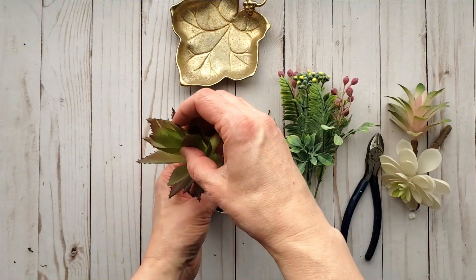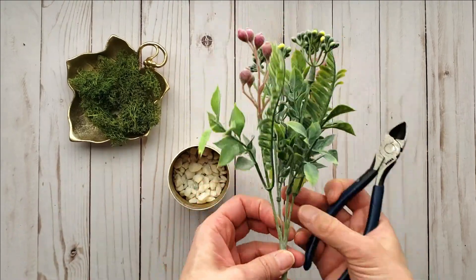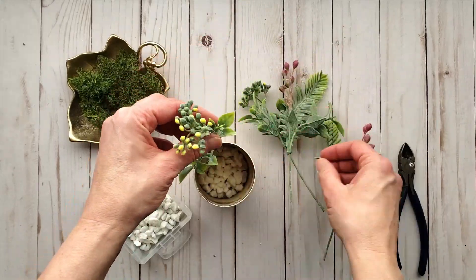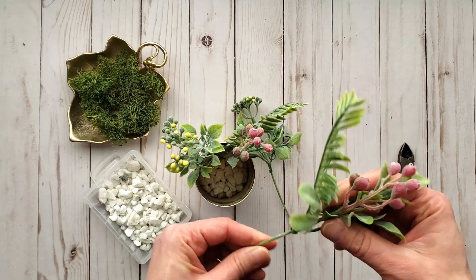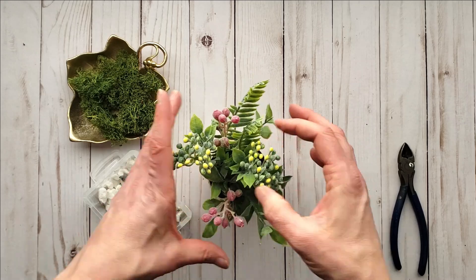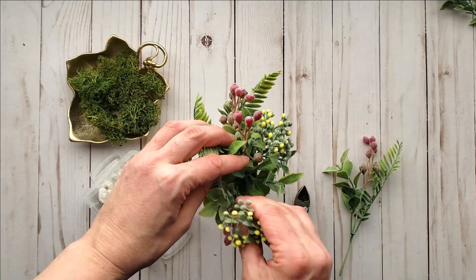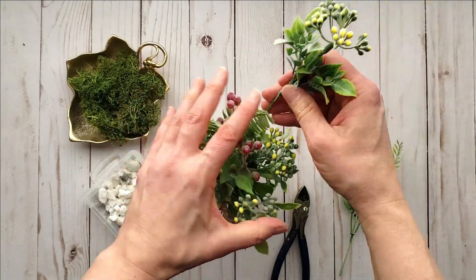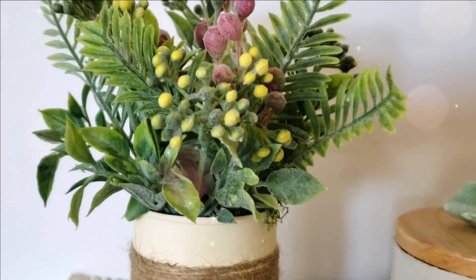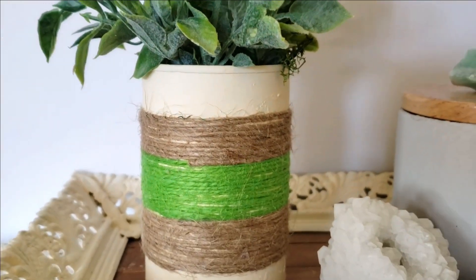Now I'm going to show you the second way you can style it. Again I'm going to be using the stones and the moss. Here I have some stems from Dollar Tree — they are flocked greenery bushes. I love these, they're so beautiful. I just cut them down and place them inside. I end up using a total of two bushes. See the difference? I love this as well — I think it looks so beautiful and fresh. Perfect for spring decor.